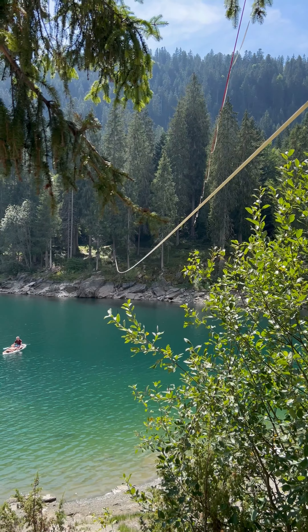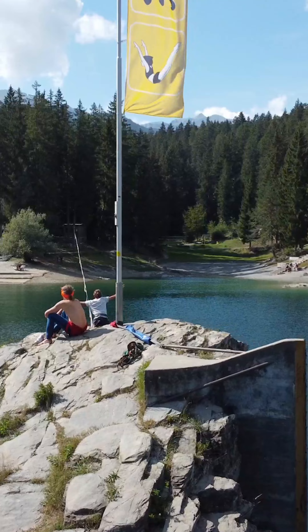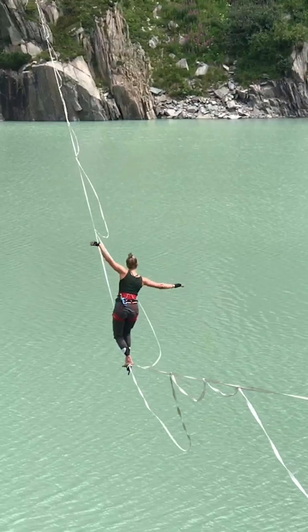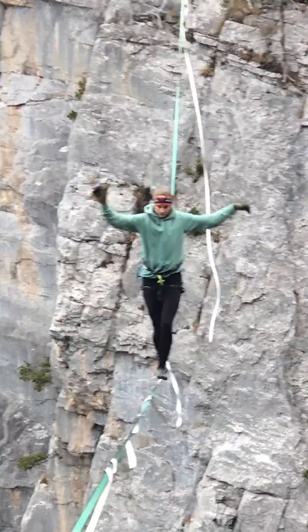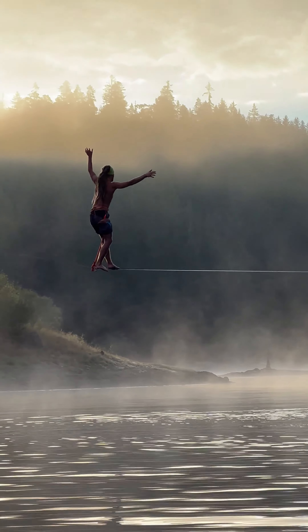When there's no wind at all for longer lines, it gets harder. When there's just a little bit of wind, it has the effect of correcting your mistakes by moving the line a tiny little bit and taking out the oscillation that you cause by doing a mistake. So when you have a little bit of wind, it helps.